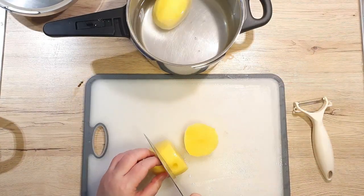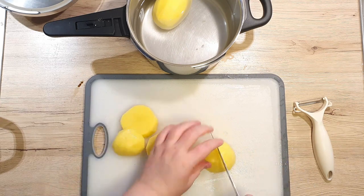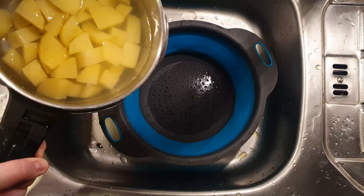Peel and dice the potatoes into bite-sized pieces and cook them until tender. I personally cook them in a pressure cooker — it only takes about 10 minutes, which is quite a fast and easy way. You only need enough water to cover the potatoes and 1 teaspoon of salt.